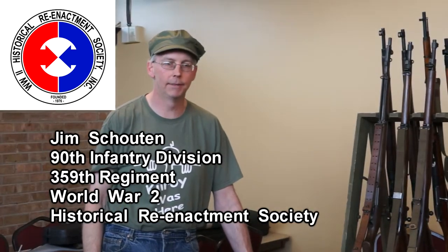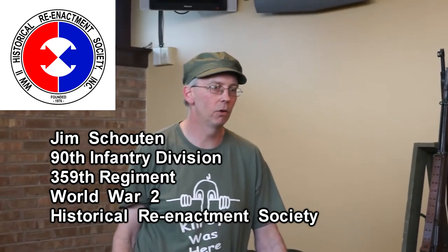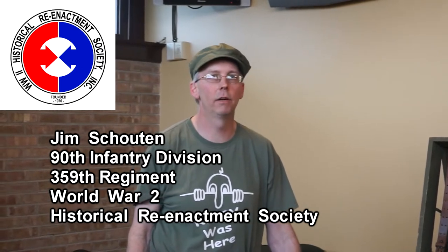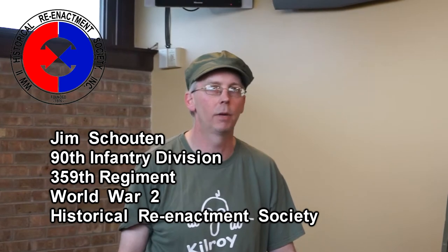Jim Scout. I've been a World War II re-enactor for about five years. I've been collecting military weapons a lot longer than that, and I'm currently the unit commander of the 90th Infantry, U.S. Army.